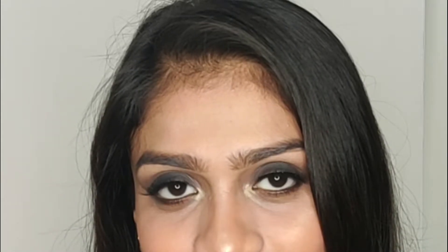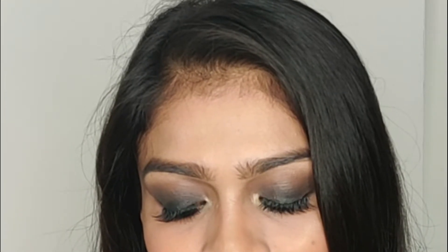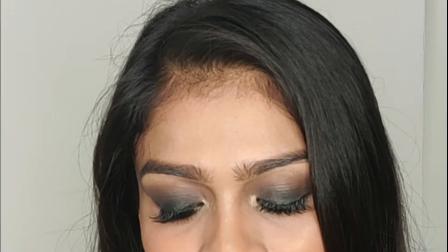Now, many people think that it is very difficult to do a smoky eye. But let me tell you guys, it is not difficult at all. In this video, I am going to show you the Smoky Eye Look, and it has been created in just 3 steps.